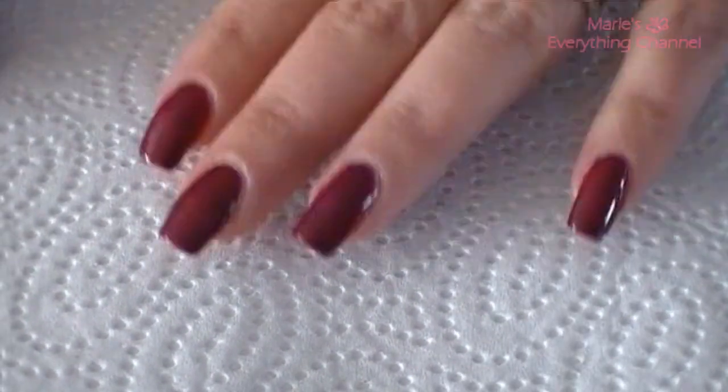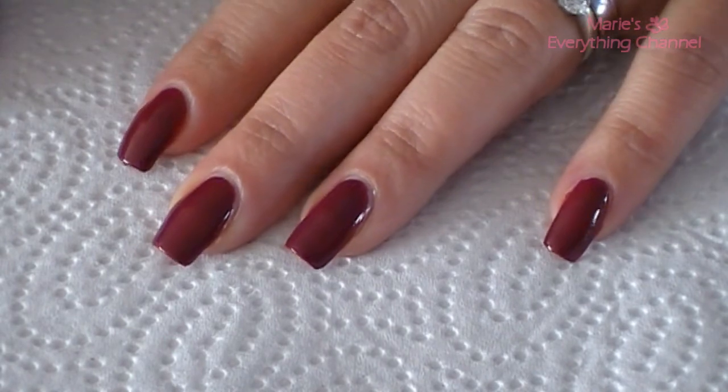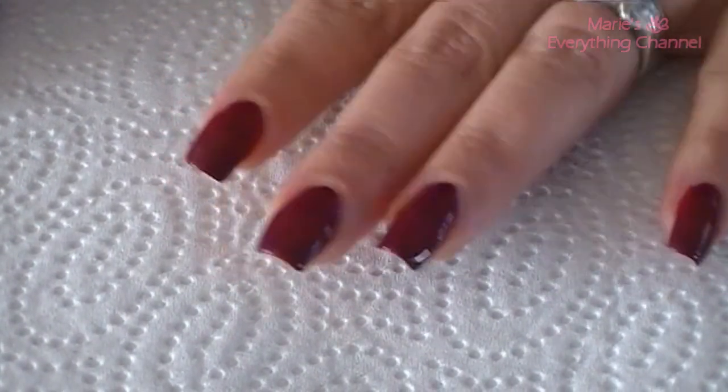Hi guys, it's me, Marie. Today I have another nail art for you.